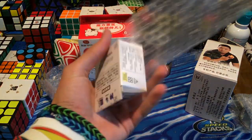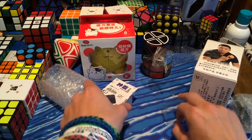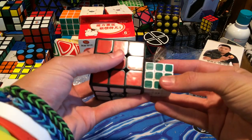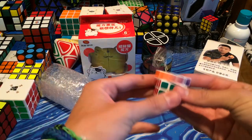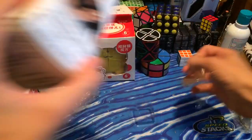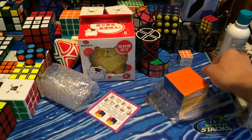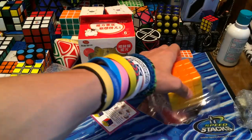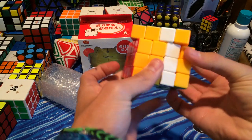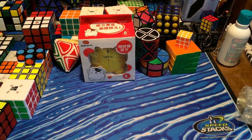Here we have what I believe to be the Dian Sheng Pie — or it might be Moyu, I don't even know if Moyu does one, but that's how that one turns. If you guys want to see more about that, check out one of my most recent unboxings. Here we have a mini Maru 3x3 — this is really cool. Compared to a Dianma, that's the size difference. It turns pretty good for a small speed cube. And here we have the Cyclone Boys 4x4, which I also recently unboxed. It's kind of stiff but it is pretty good — lower layers could be better.